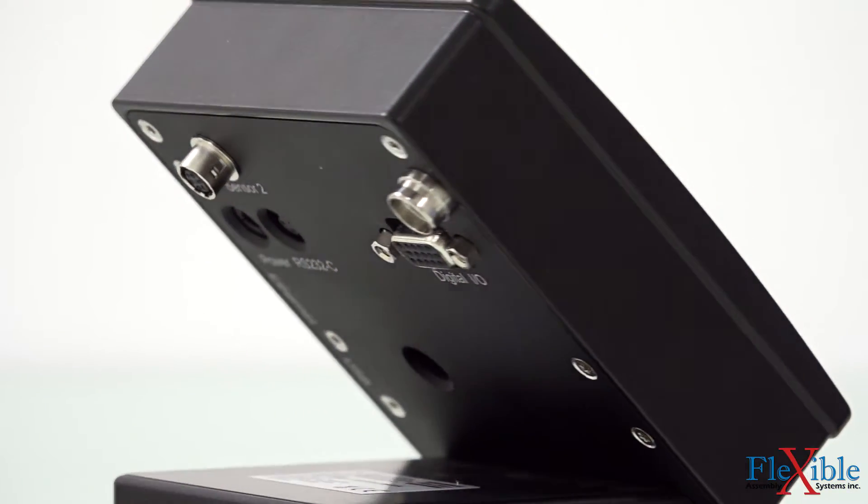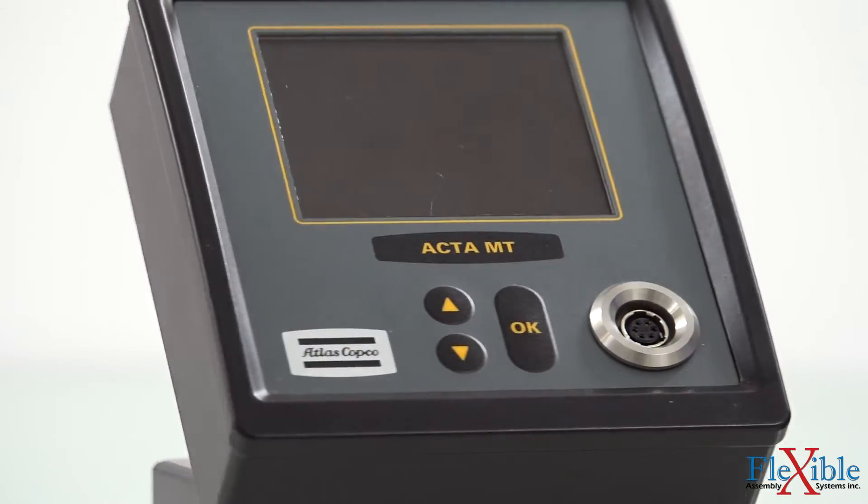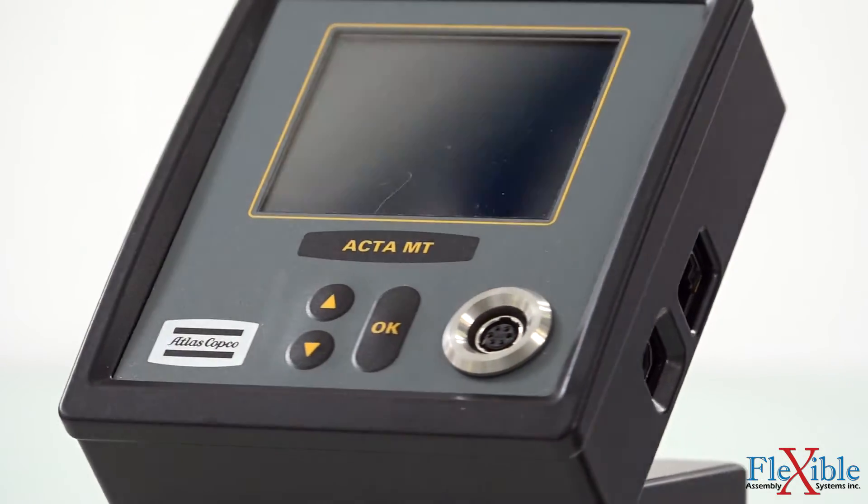Connecting to a computer, network, or external device such as a PLC can be done using the USB, Ethernet, or RS-232 IO.